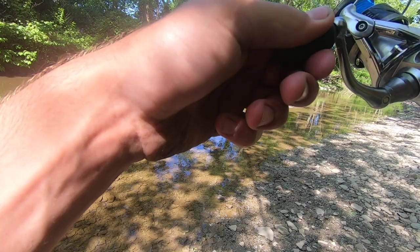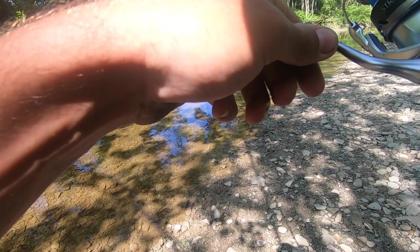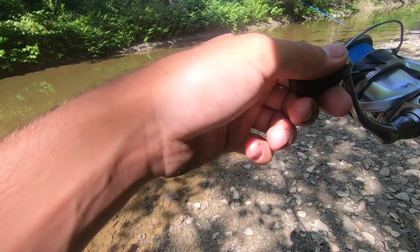Oh, there's one. Sight-casted him. Nice smallie. They fight so hard in creeks — he crushed it. Come here, boy. Drag's not even that loose and he's ripping it.